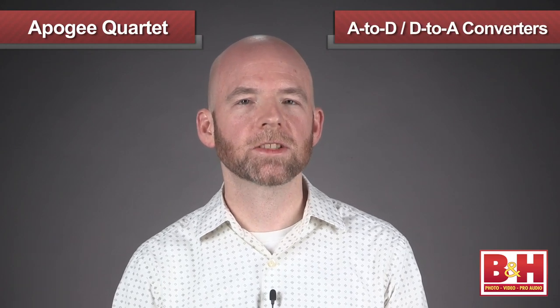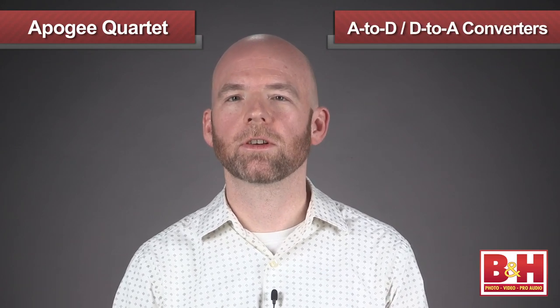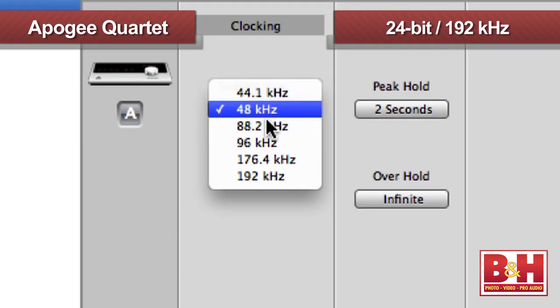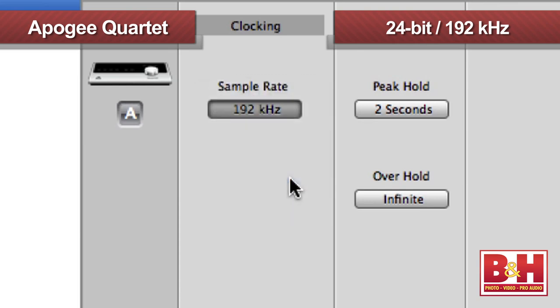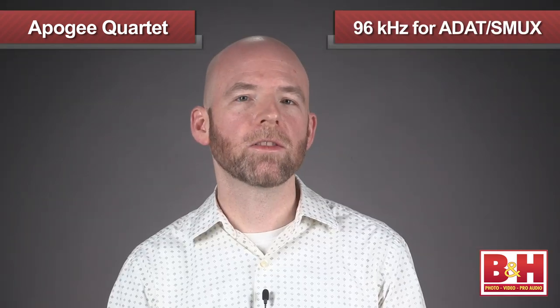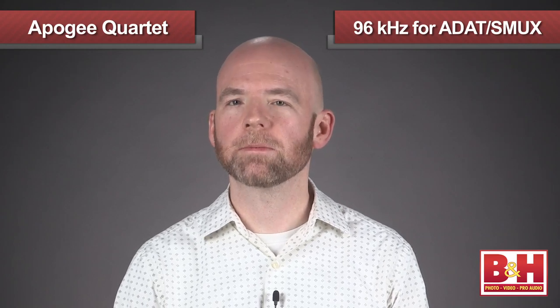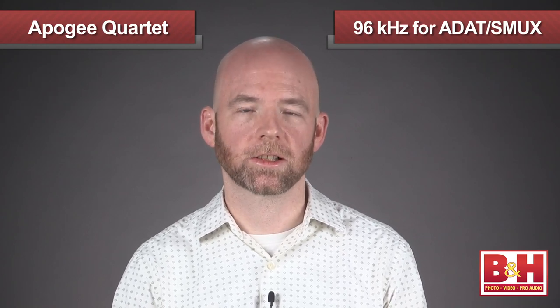Apogee is famous for their A-to-D and D-to-A converters and excellent word clock technology that delivers super-clean digital recordings at rates of up to 24-bit, 192 kilohertz. Keep in mind that on the eight digital ADAT S/MUX input channels, the maximum sampling rate is 96 kilohertz.